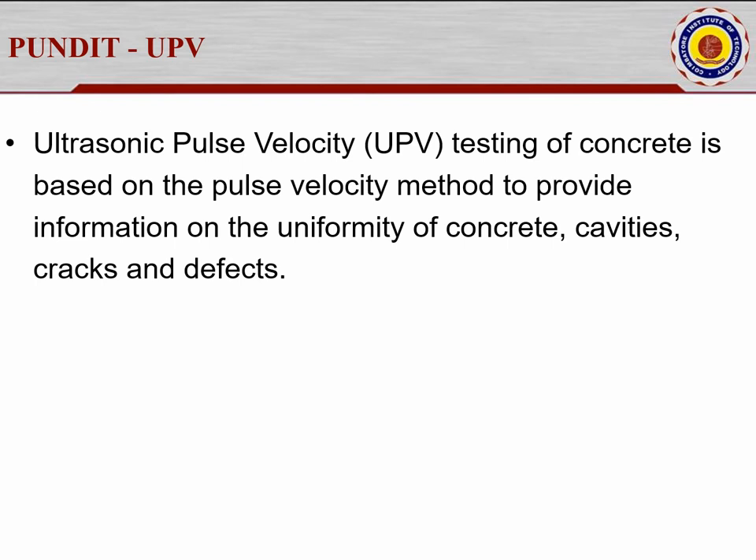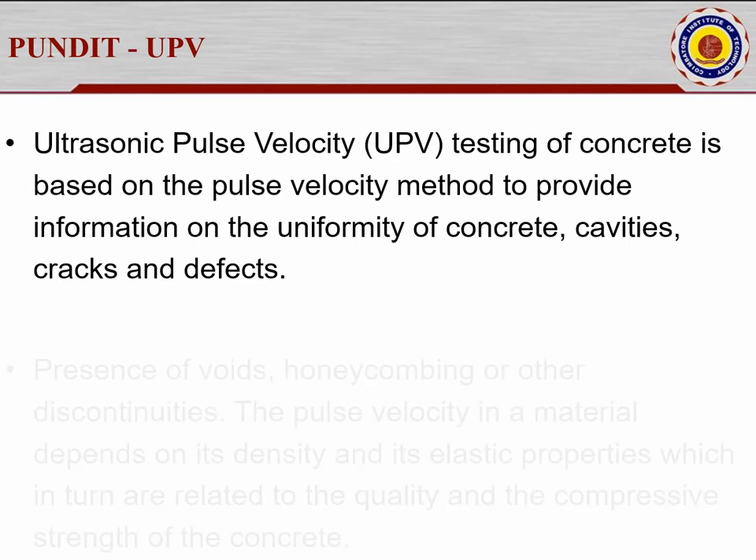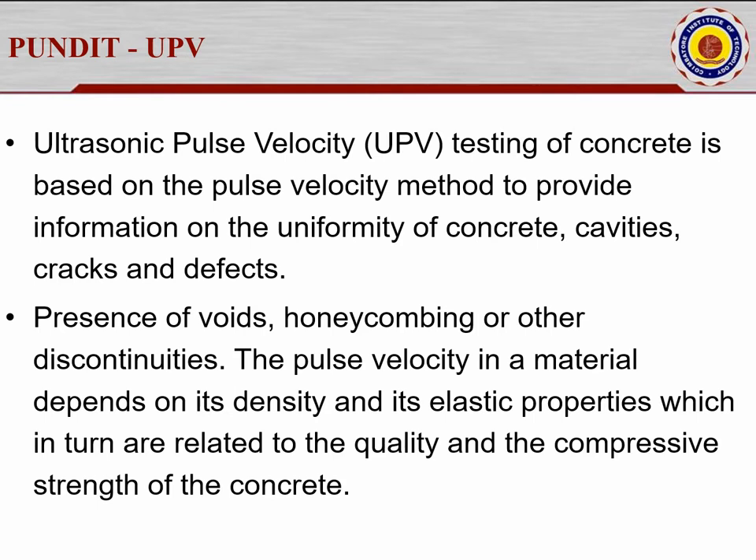It is based on the pulse velocity method to provide information on the uniformity of concrete. If there are no voids, the concrete will have good uniformity and the durability factor increases. It provides information on cavities, cracks, and defects. Presence of voids, honeycombing, and any discontinuities can be identified. The pulse velocity in a material depends on its density and elastic properties, which relate to the quality and compressive strength of the concrete.